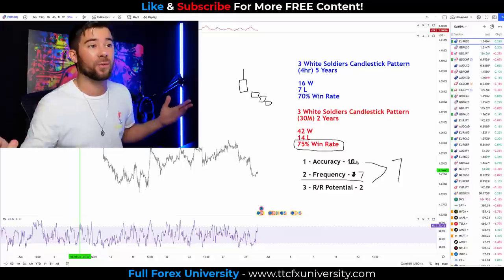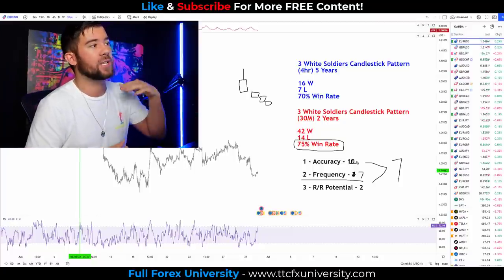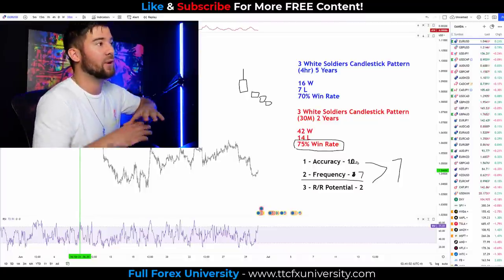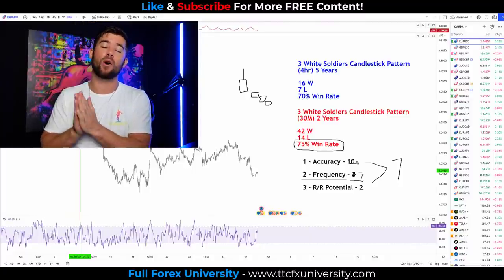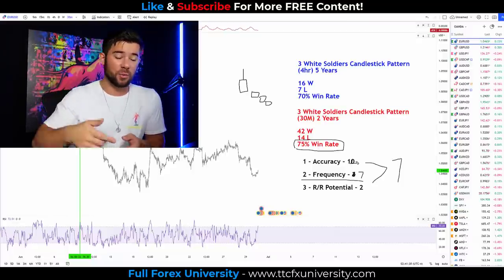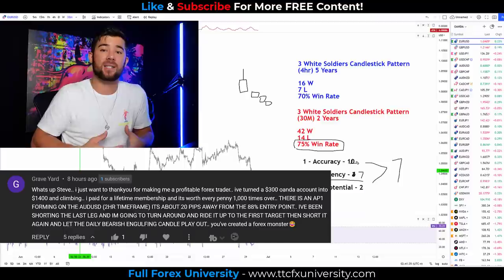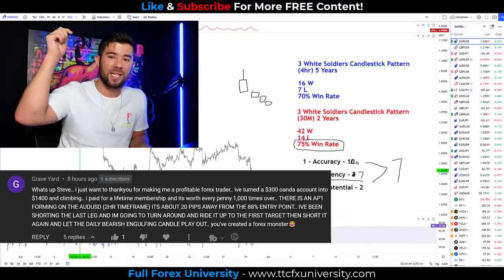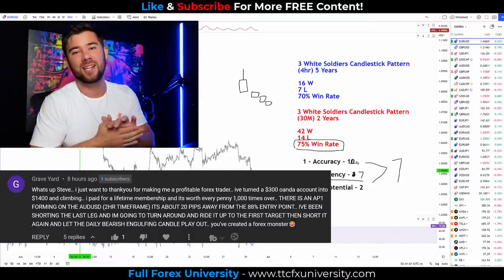At this point you have all the tools necessary to take this candlestick pattern and this whole strategy and go test it on different currency pairs, different timeframes — even lower timeframes like the 15-minute or 5-minute — or different markets like the stock market. It's all in your hands after watching this video. Comment below with the candlestick pattern you want to see me do next. We do have space available inside of the TTC Forex University — our flagship program — if you're interested in more advanced Forex training. You can find all the details at www.ttcfxuniversity.com.